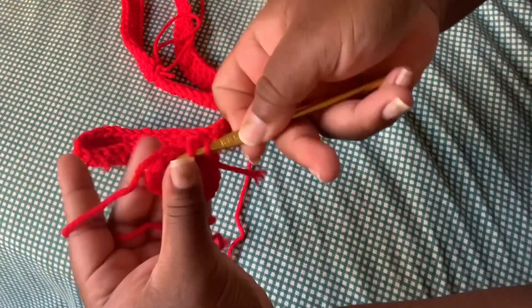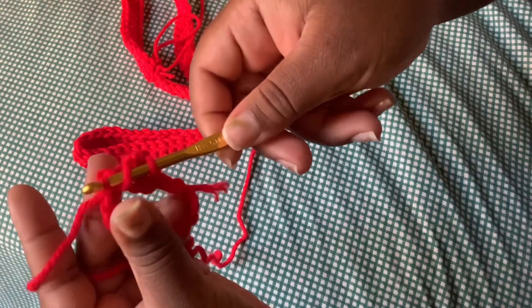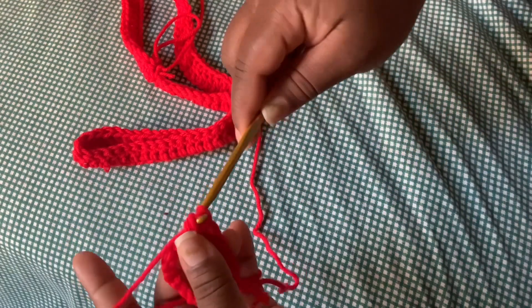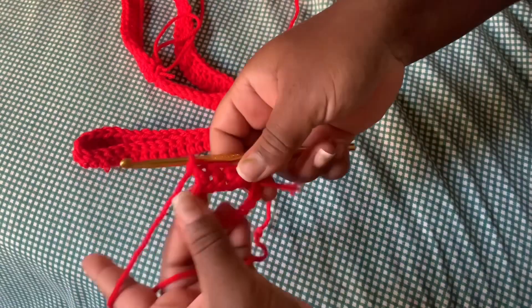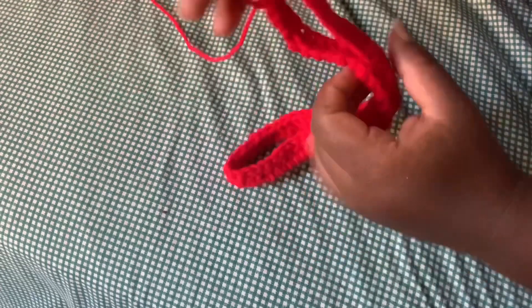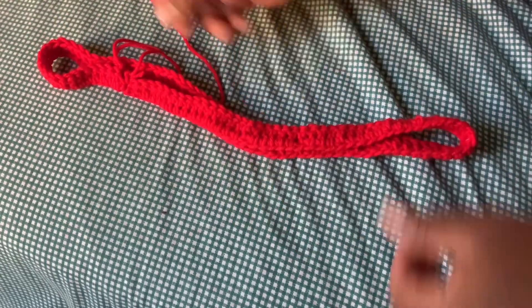Yarn over, go through the next chain, pull the yarn — you'll see two loops on the crochet needle. Pull through again to that same hole and you'll see three loops, then pull through the two loops, and pull through the two loops again. That's how you double crochet. After you double crochet each stitch, this is how it will look, and that's how we start the cow dress.